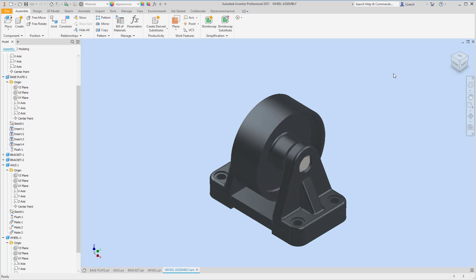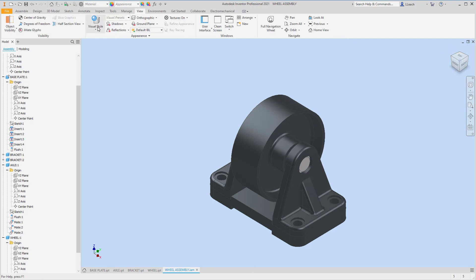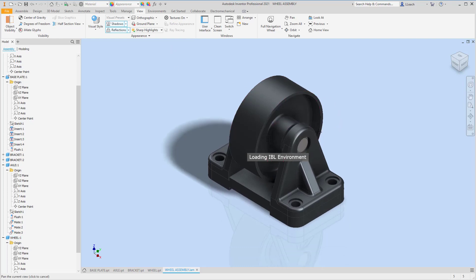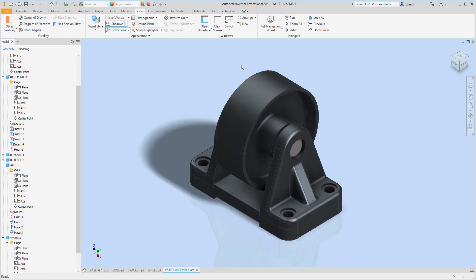Turn off the visibility of the planes you had showing. Click Home to reset the view. Go to View and enable shadows, reflections, and sharp highlights — that looks pretty good. Make sure you save this as Wheel Assembly. That's our wheel assembly, I hope that helps! Come back next time, make sure you like and subscribe. If I don't see you before Christmas, have a great Christmas, be safe, and eat lots of good food. Peace!